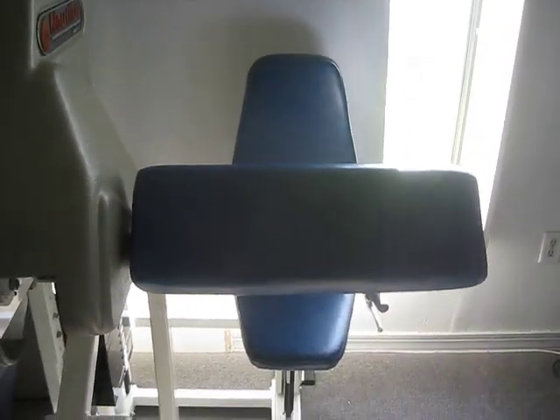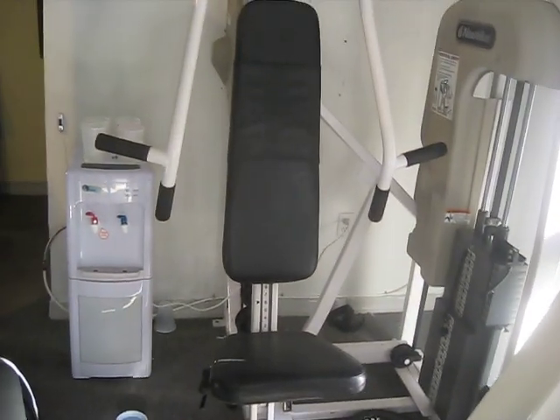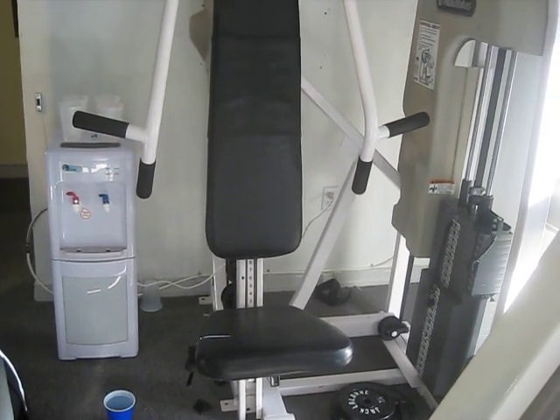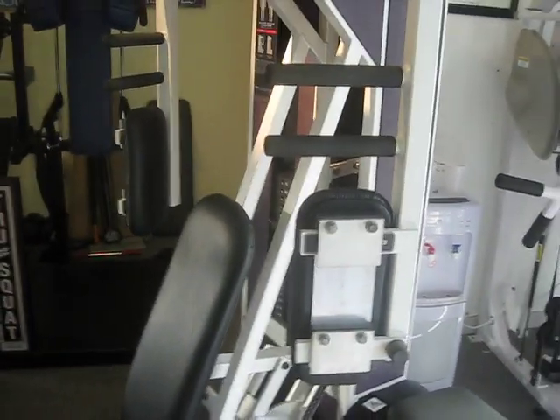A Nautilus 2ST preacher curl. A Nautilus 2ST chest press. And one of our new acquisitions — a Med-X arm cross.